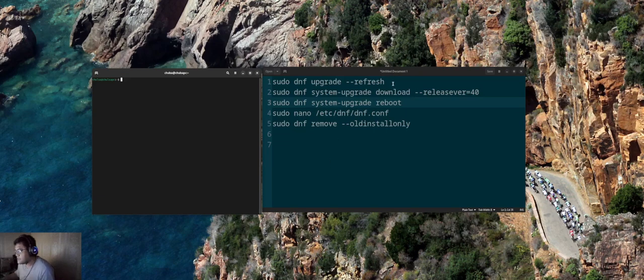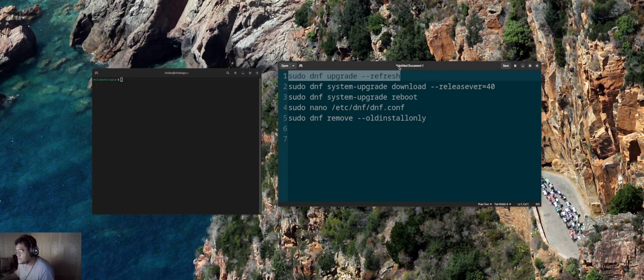The first thing you have to do to update the system is run the command: sudo dnf upgrade --refresh. When you run this command in terminal, it will run through and tell you that Nobara 40 / Fedora 40 is now available and ready for you to download.